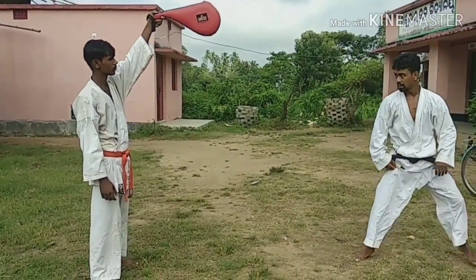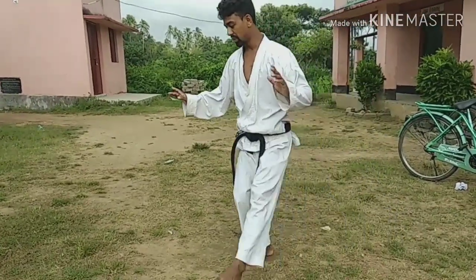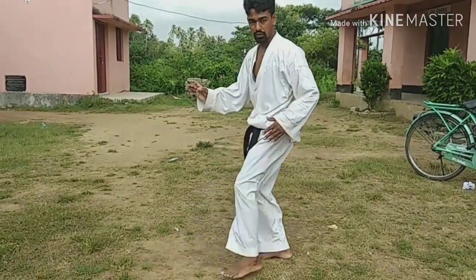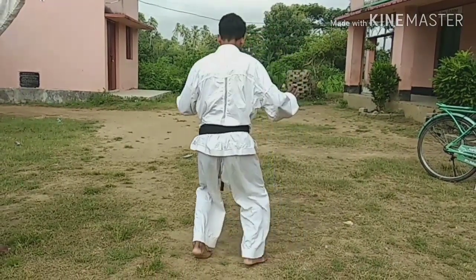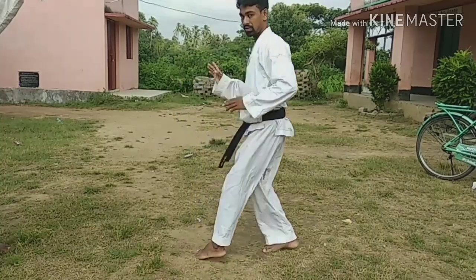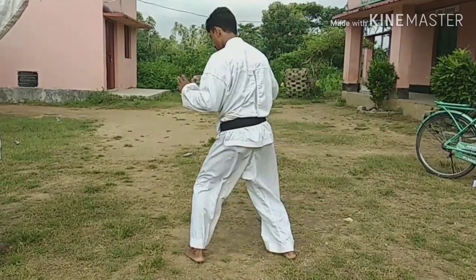First step: left leg move forward. Both legs down. First step — left leg forward, both legs down.